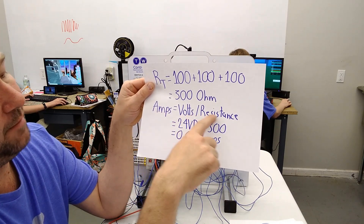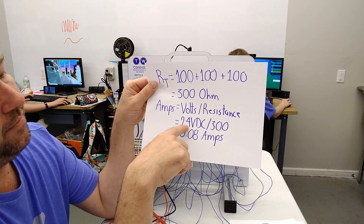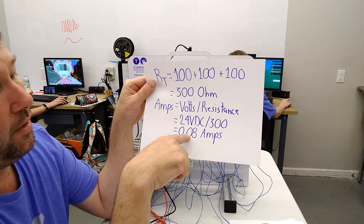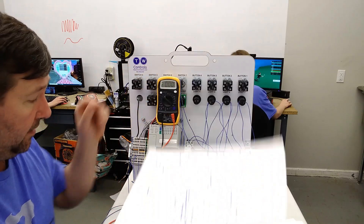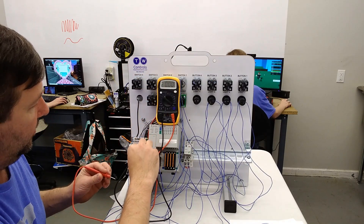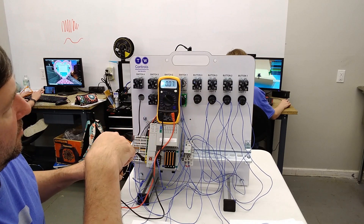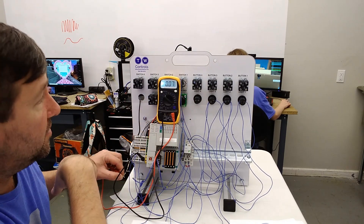Amps is going to be volts divided by resistance. 24 volts divided by 300 ohms is going to be 0.08 amps. So we put our black lead in the zero volt — and when we measure our amps, it's showing 0.07. Chances are that's within the precision of this resistor and the precision of our meter.